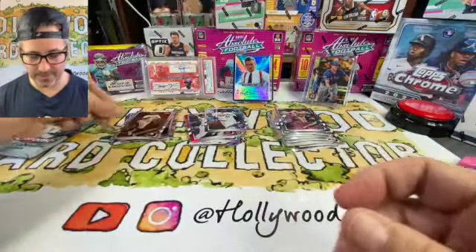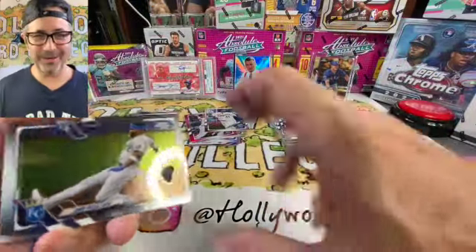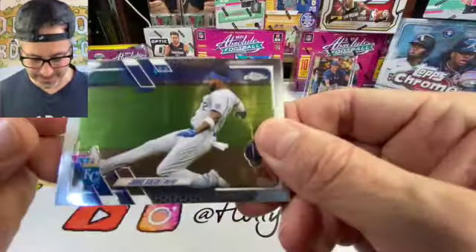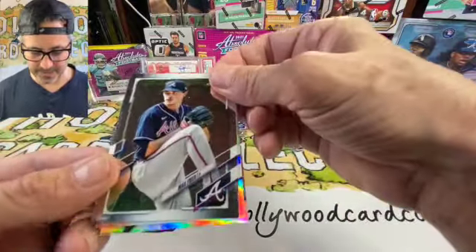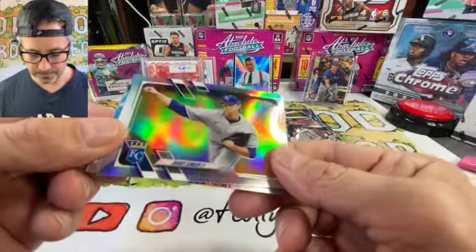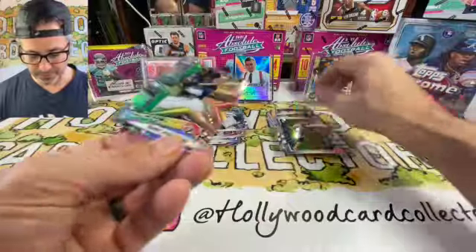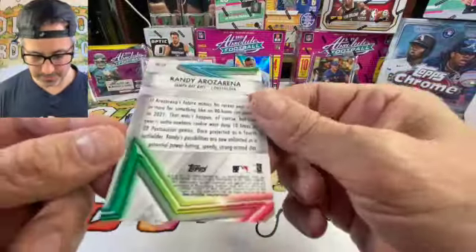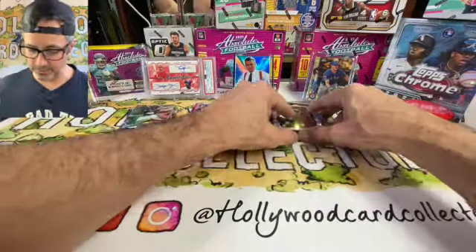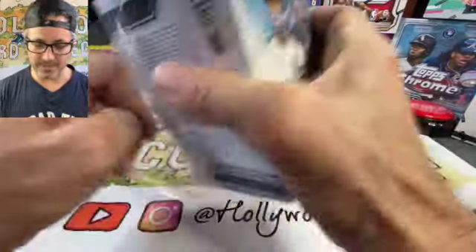Let's get into this last pack of box one real quick. I really want an auto — that redemption I sent in from the Absolute packs, we'll see what happens. Jorge Soler going in hard. Max Fried. Bradley Singer — wild look there, good looking card. We got a Future Stars Randy Arozarena — I love this guy, good looking card too, not numbered. That pack was pretty general. Let me know what you think — will box two beat box one?